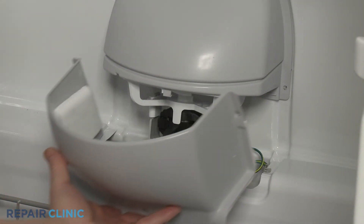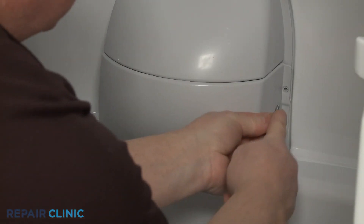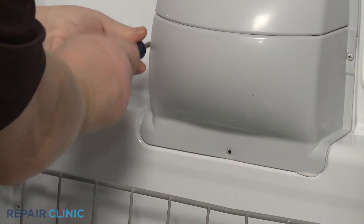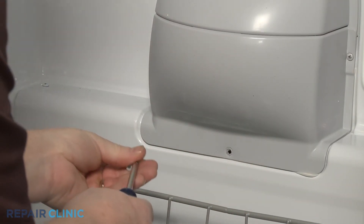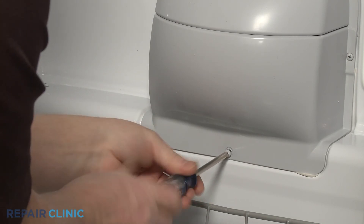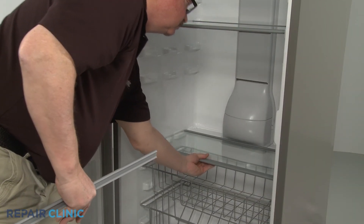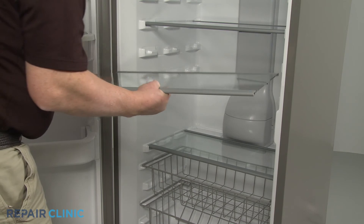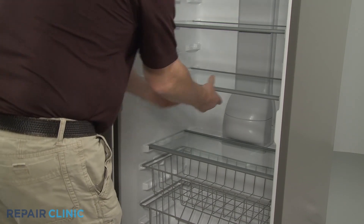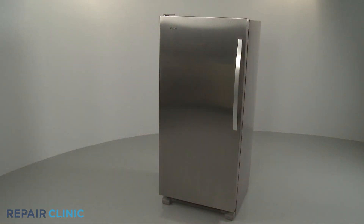Re-align the evaporator motor cover and re-thread the screws. Re-place the shelving. Plug the power cord back in, and your freezer should be ready for use.